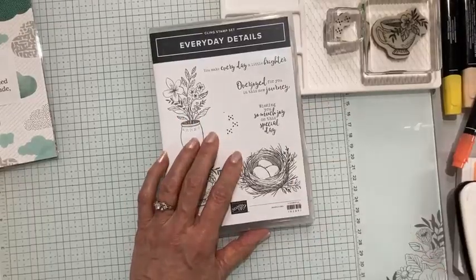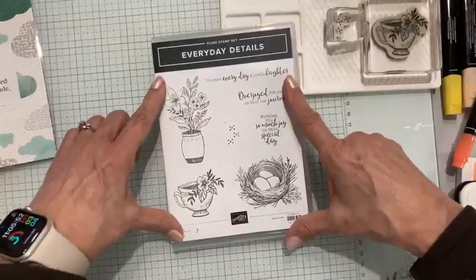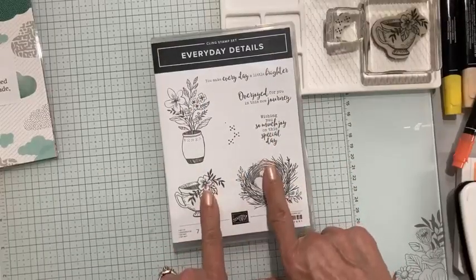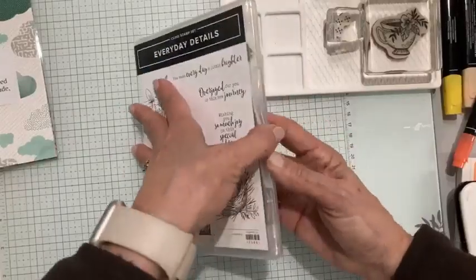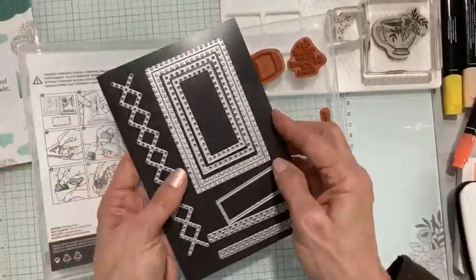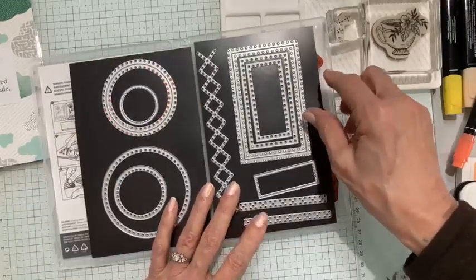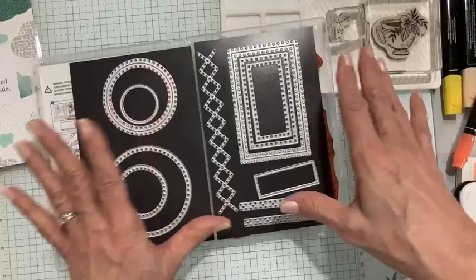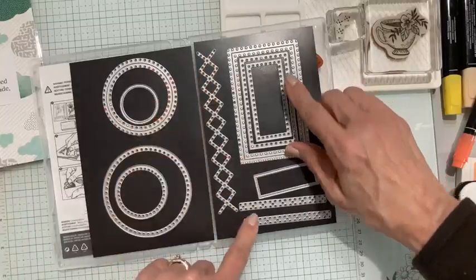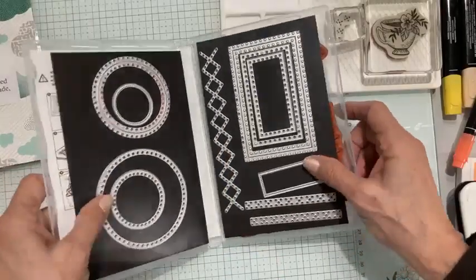Everyday Details is a very cool bundle. It's interesting because this is a standalone stamp set — although there are dies, they don't cut any of this out, so you could get just the stamp set, which is very pretty. There are also dies, and the dies are standalone too, but Stampin' Up! has given us the great offer of purchasing these together in a bundle format, which means we get 10% off.